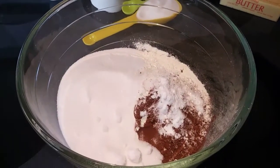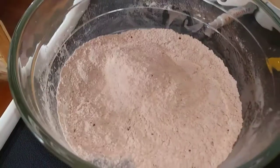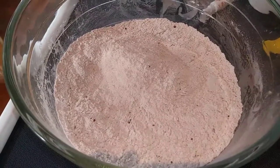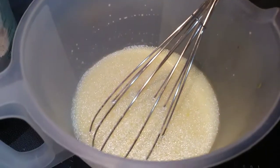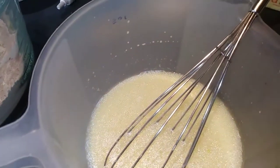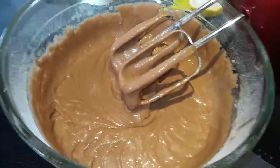First you want to go ahead and whisk all of those dry ingredients together in a very large bowl. That looks pretty well combined. Go ahead and set that aside and grab another bowl to combine your wet ingredients, and whisk those to combine. Then add your wet ingredients into your dry ingredients and mix with an electric mixer until well combined and smooth.